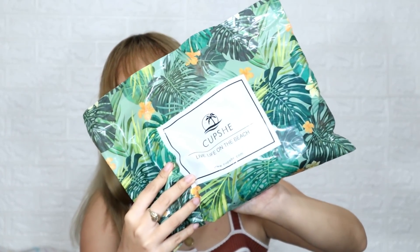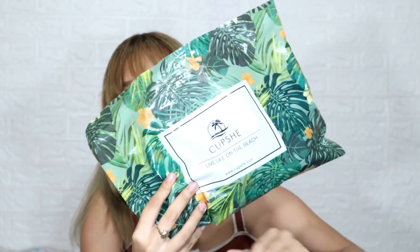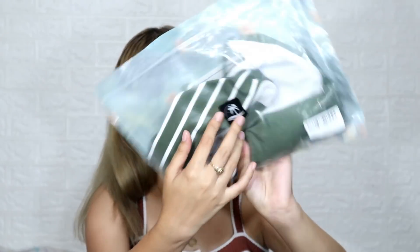They sent me four pieces of bikinis, and each comes with a Ziploc bag that you can use. I'm going to show you what I got from Cupshees.